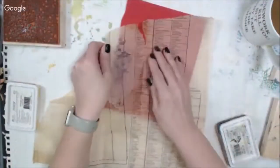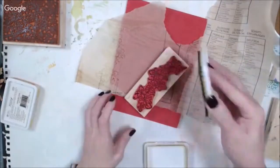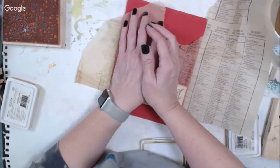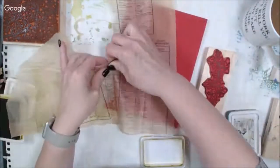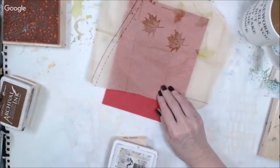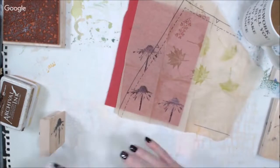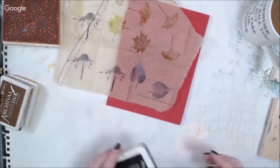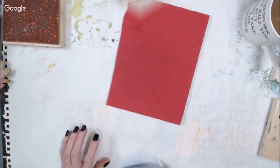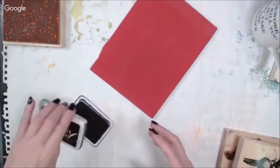I just create a lot of collage fodder. This can be used in this journal or someplace else. What I'm doing now is I'm just stamping on an old sewing pattern that I got from a secondhand store. It's a good way to recycle some of that material, and I'm just using some nature-type stamps — flowers, leaves, that sort of thing — to create pieces that can be adhered to journal pages.